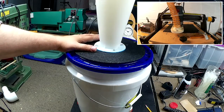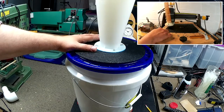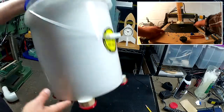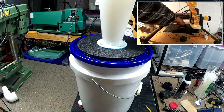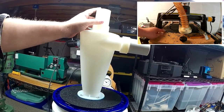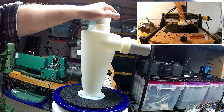All in all, pretty happy with the way this has turned out. Got the feet on the bottom for extra stability, and got the top set up — you've seen the video — I've got these mounted on here with my couplers. So let's go hook it all up.